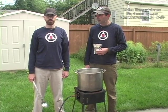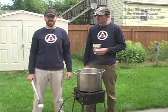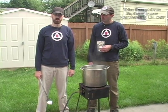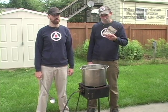Boil overs occur when the froth from your boiling wort escapes the kettle over the sides, makes a sticky scorched mess on your stovetop. Boil overs most often occur after you add boil additions: hops, spices, sugars.